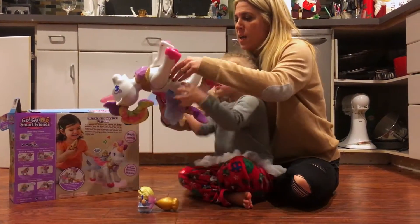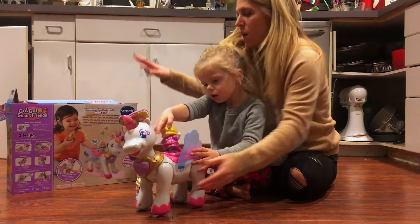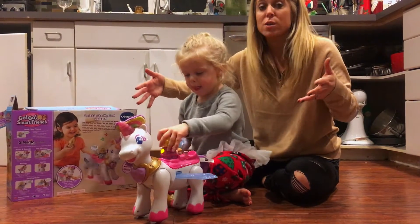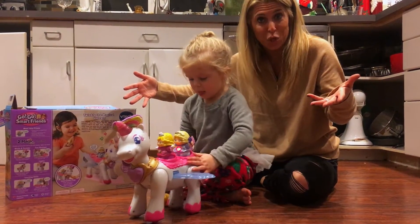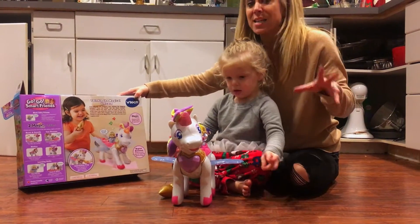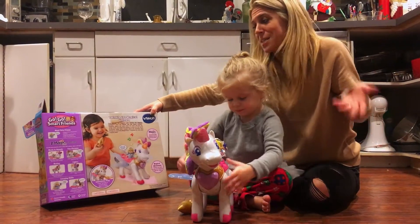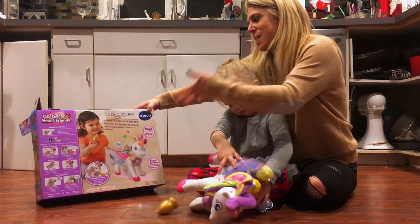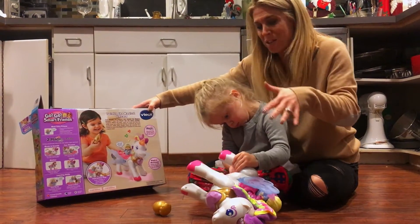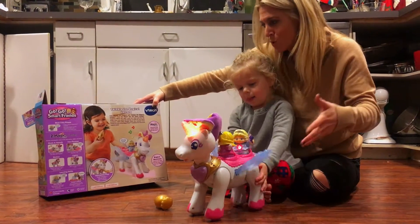I'm going to turn it on. Can you turn it on? Okay, so as you can tell in front of us, this is a girl's dream having it be a cute little unicorn. I have the box over here because I really wanted to highlight some really great features. As you can tell, music plays, but that's not it. As Victoria's turning it on right now, the unicorn's head does move.